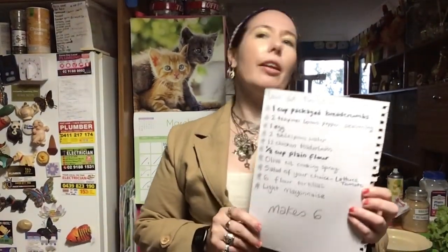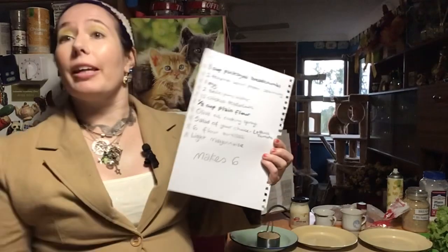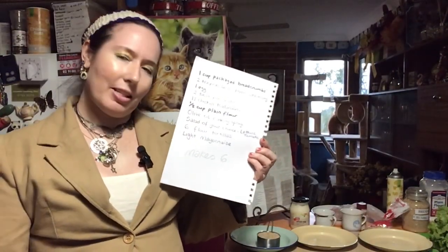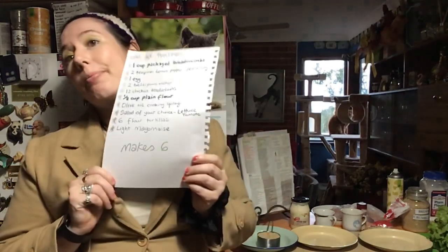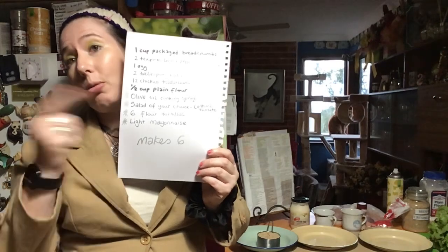Hey there, welcome to another episode of Cooking with Violet Vixen. Today we are cooking low-fat twisters. They are based on one of the franchises that do chicken strips in a tortilla. You know who they are — that's why you're making them.